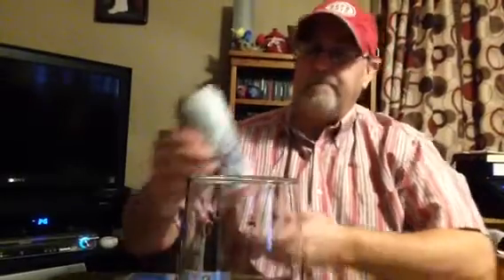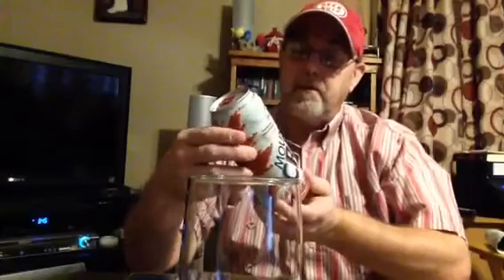Hello, I'm Jerry Fort, the Beer Review Guy. I have got one here that is called Mountain Crest Classic Lager Beer.